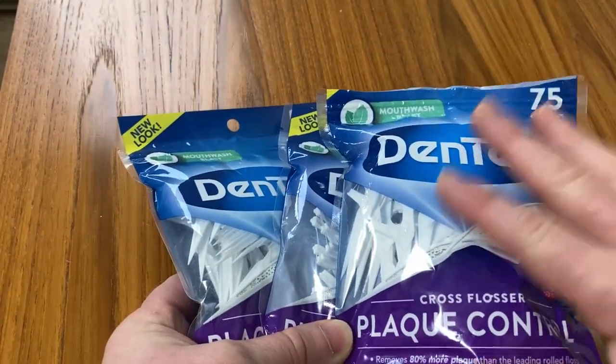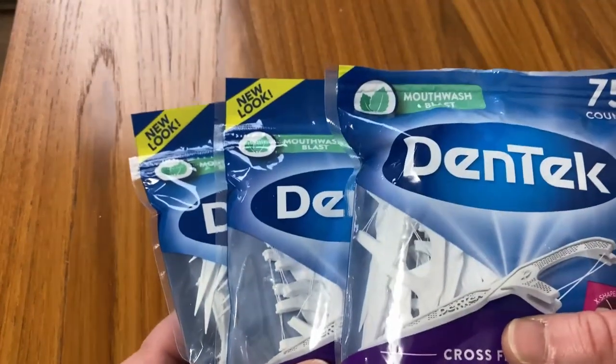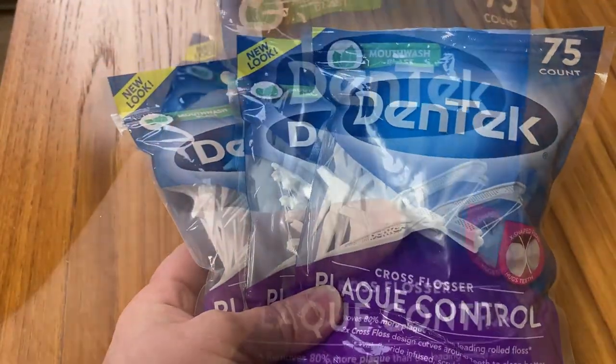I had never tried these, but I had tried other Dentec ones in the past. I think these are better. In this video I'm going to talk about why I think these are better and why I like these. And I'm going to show you how I use these and talk about when I use these.